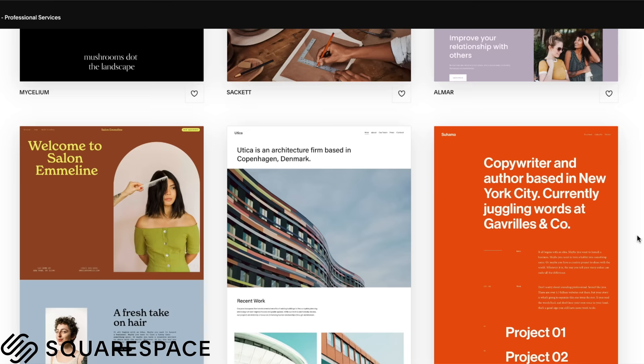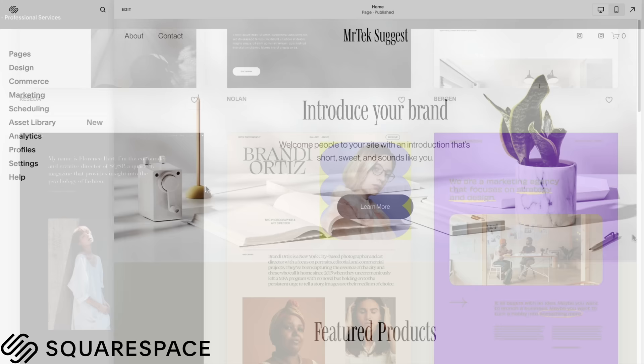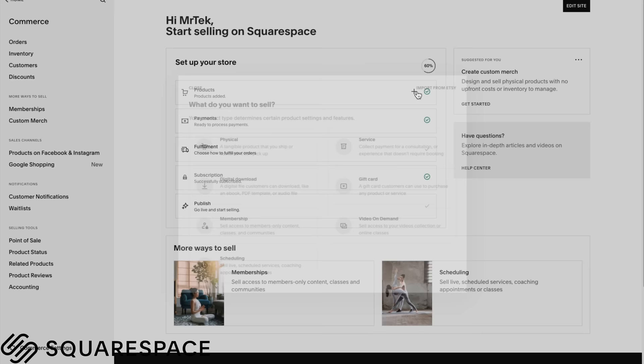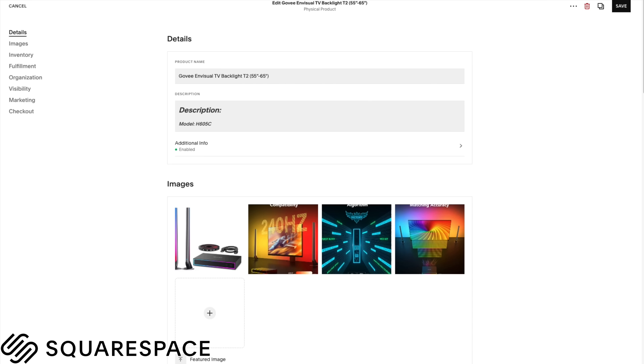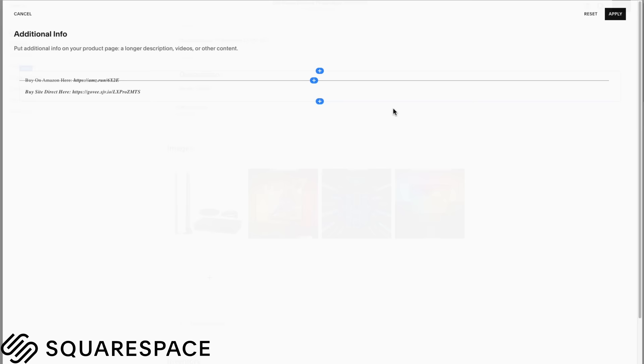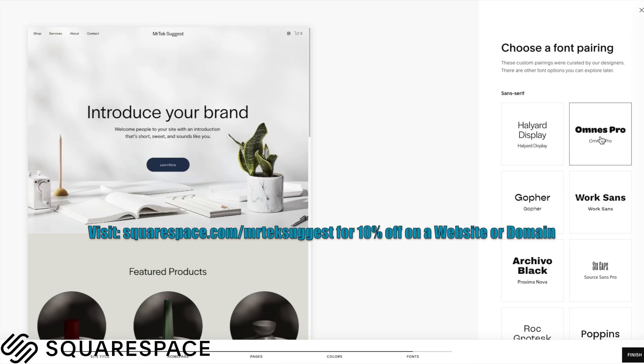Upon creating your website on Squarespace, you're going to be surprised to learn just how simple it is to embed recommended products and Amazon affiliate links for consumer consideration and transactions. From the Squarespace homepage, simply click into Commerce where you'll see a Products tab. Click the plus sign and select Physical for tangible products. Here you'll be able to upload product images, a brief description, MSRP details, promotional discounts, etc. By clicking the Additional Info tab, you can then embed your affiliate links. Head over to Squarespace today to discover how simple it truly is to build a website or domain from the ground up.